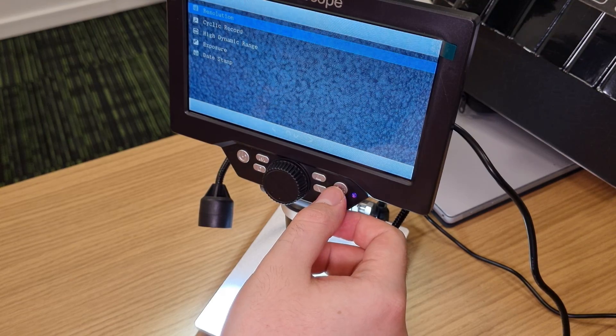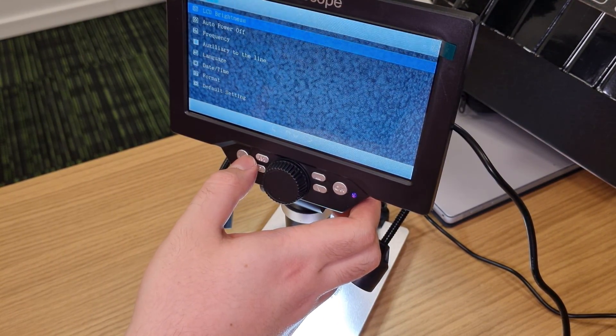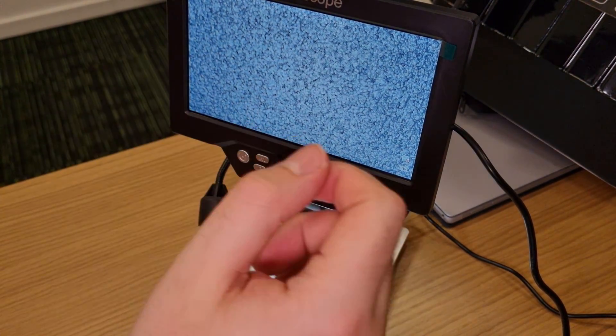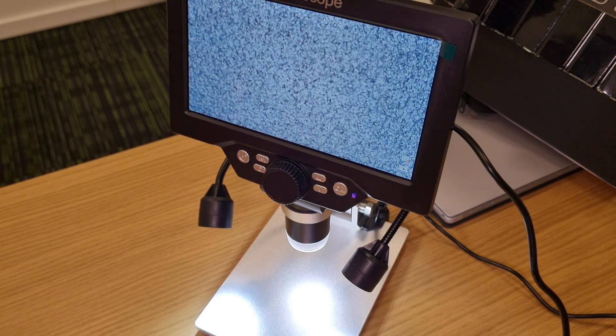What's interesting is that it looks like we can record video using this, which is a nice feature. There's a camera and SD card slot, so those are useful extras.